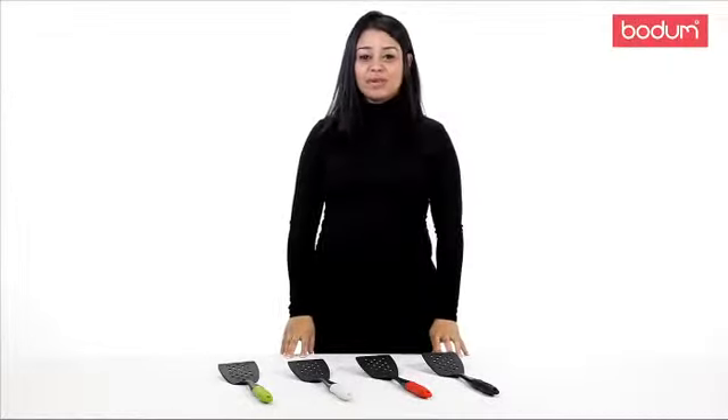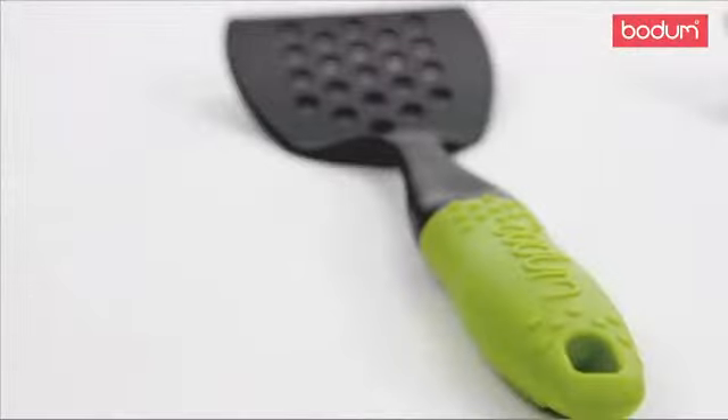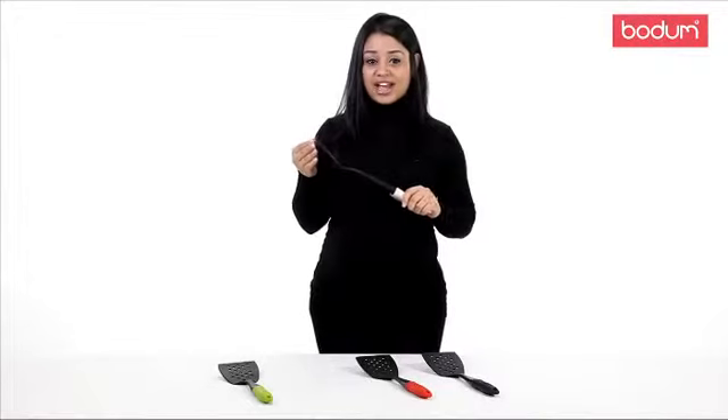Hi, my name is Josira and I'll be introducing you to the Bodum spatula. This sturdy gadget is part of our new gadget line and it's a perfect addition to your kitchen. It is made of nylon and the handle is made of soft silicone that's easy to grab.